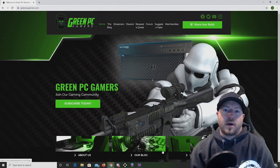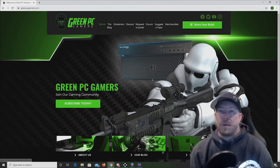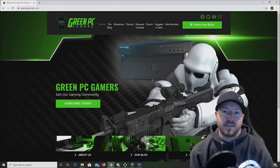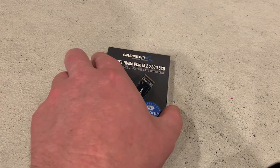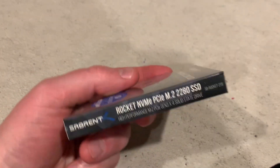We chose to review this card because it's significantly cheaper than comparable NVMe M.2 Solid State Drives on the market, like Intel or Samsung. If you'd like more information about the specific card we are testing, we have posted a link in the description and also a link to where you can purchase the card on Amazon. We purchased this card for about $270, which is a pretty good deal for an NVMe M.2 Solid State Drive that averages right around 3GB read/write speeds.